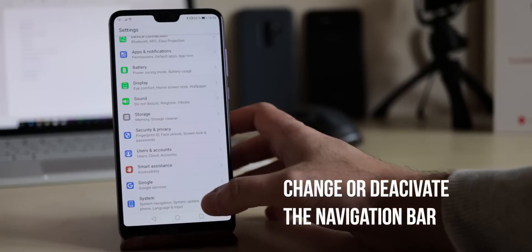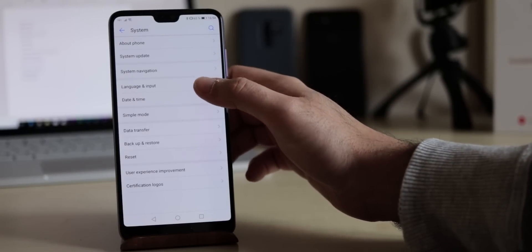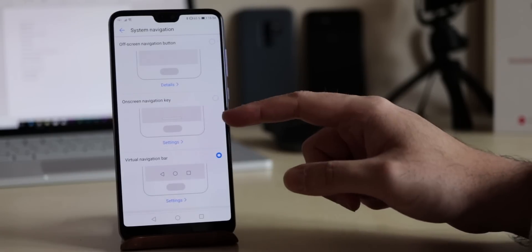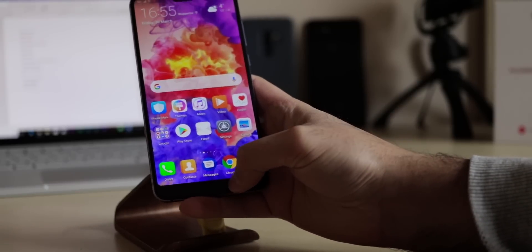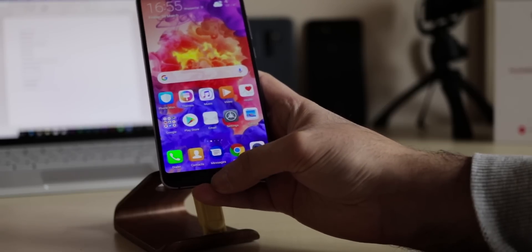If you'd like to see more space on the display, you can change the navigation bar or deactivate it completely. Go to Settings, System, System Navigation, and choose out of 4 options. For example, you can use gestures on the fingerprint sensor instead. I personally do like the Android navigation bar, so it will stay for me.